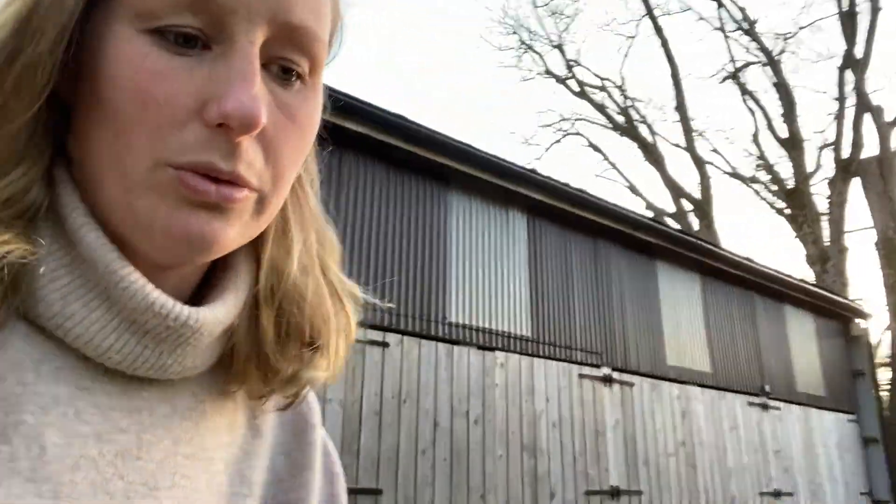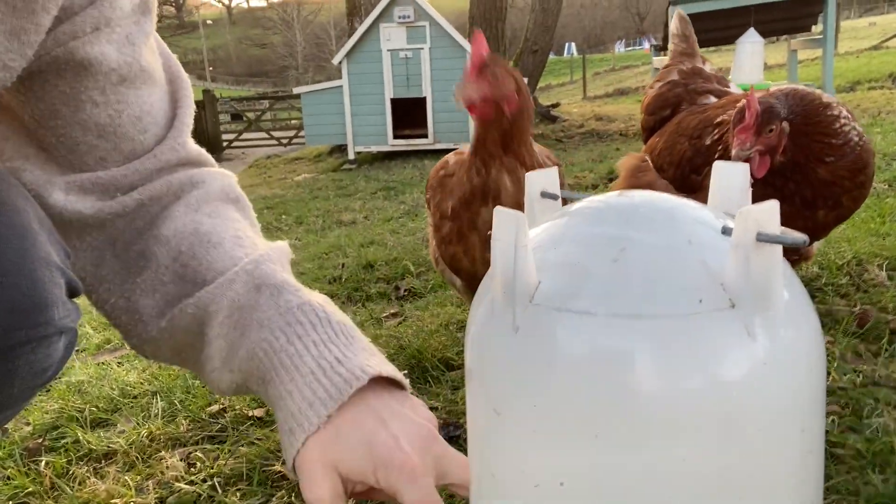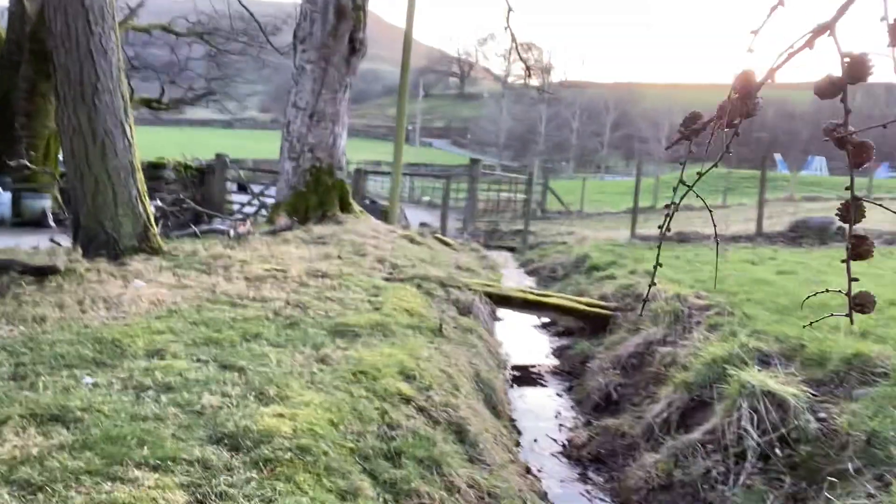The next thing is their water. We give them a water feeder which I clean out and top up on a regular basis - it does get leaves in it. Every other time I fill it up I put some cider vinegar in, which helps combat parasites in the gut. Although I'm not convinced how much they drink from their feeder, as we have a little stream which they spend a lot of their time foraging around in.